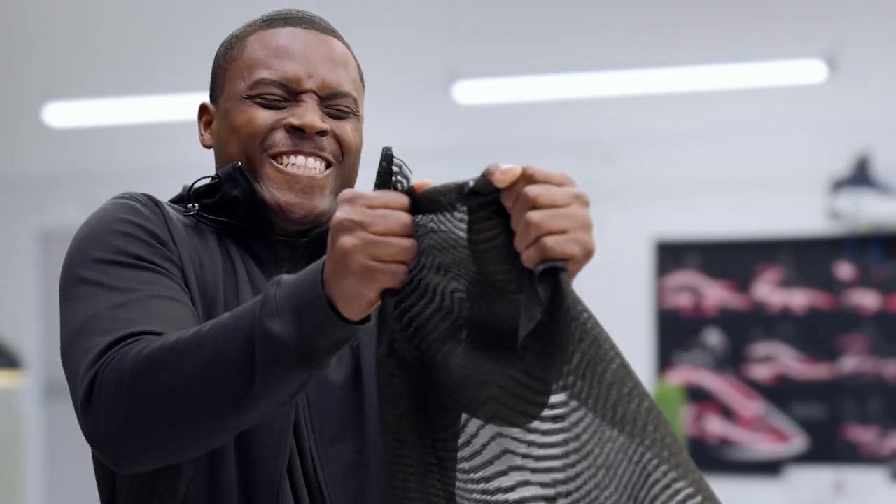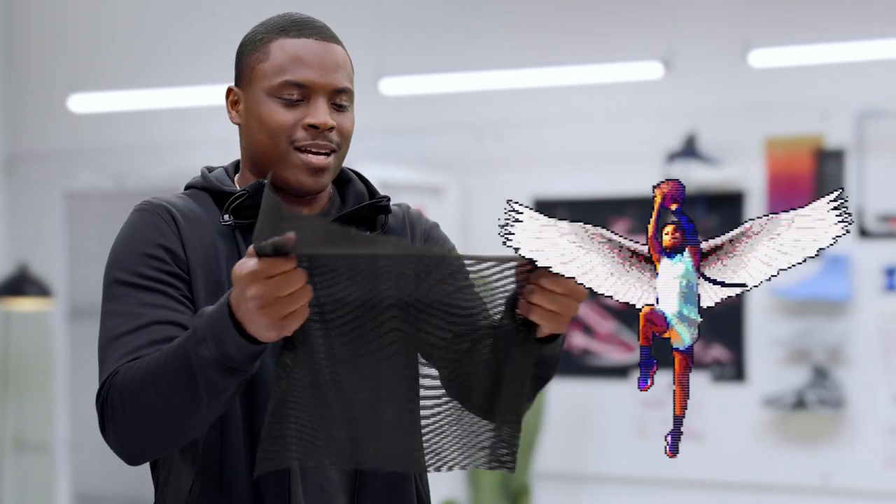You want to check out something really cool with the upper — it's the jacquard lino weave. See what's really good — lino weave. You won't be able to break it. It's light, but I can see right through it.